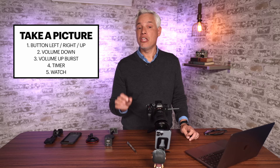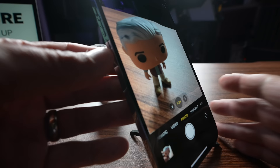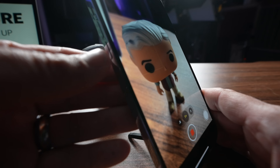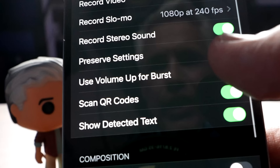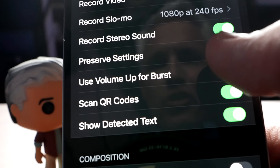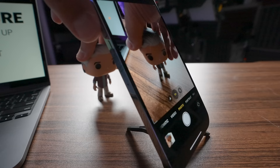You can also use the volume up and down buttons as shutter buttons. By default, either volume button will take a picture. Just press it to snap, and if you're in video mode, pressing it will start recording a video. That's really useful when you're taking a selfie and you have it way out at arm's length and can't easily reach the screen. You can also go into the settings and configure the volume up button to take a burst of photos. Go into Settings, scrolling down to Camera, and then select 'Use Volume Up for Burst.' Now when I push the volume up button, it's taking a burst of photos. You can see it count on the shutter button at the bottom.